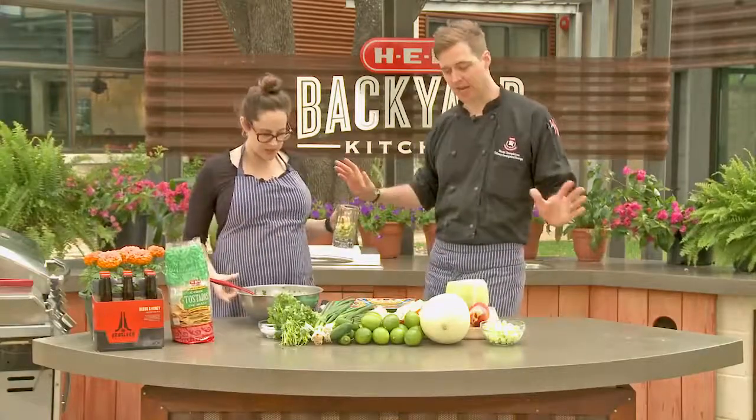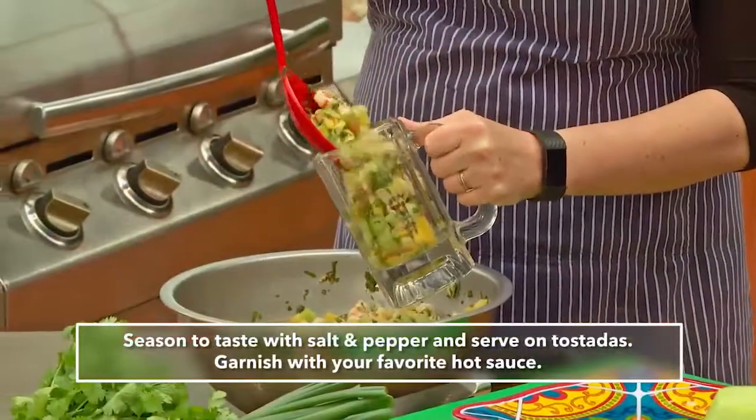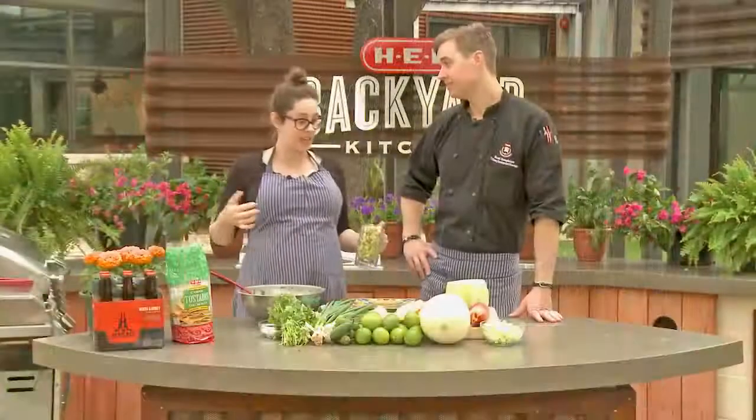And obviously, if you're going to do real ceviche where you cook it in the acid, it takes a lot longer. Just poaching it like this is wonderful. I'm not going to lie — I've been eating this while I've been setting up.